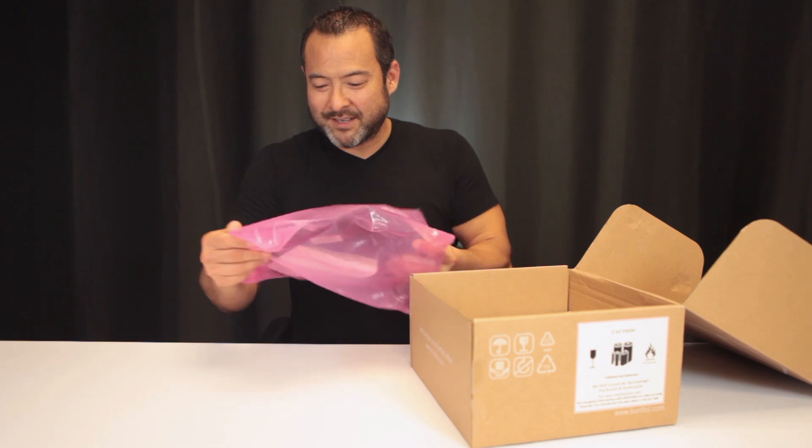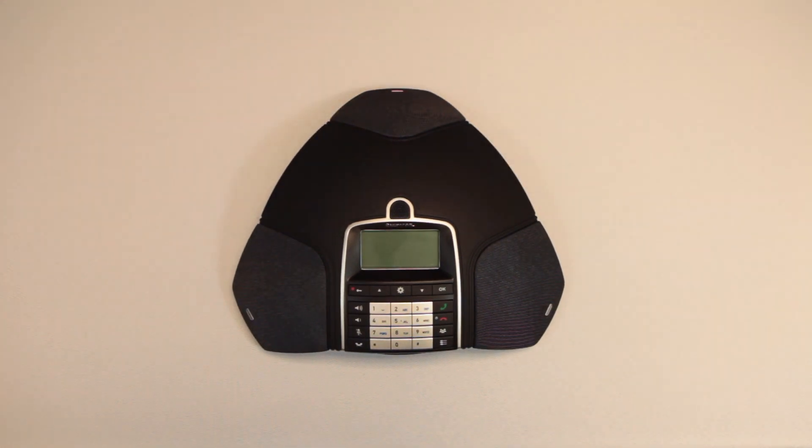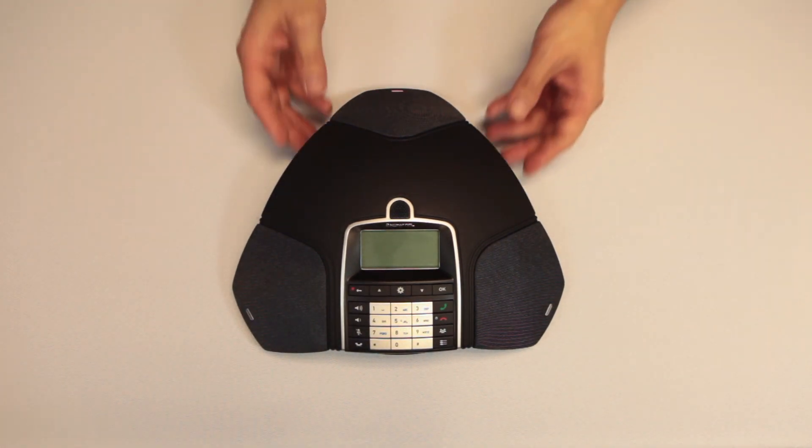So let's take a look at what we got here. This is the actual speakerphone, the 300WX.